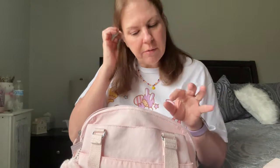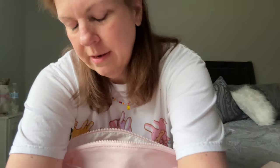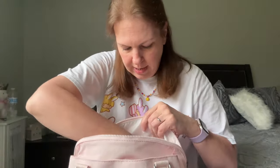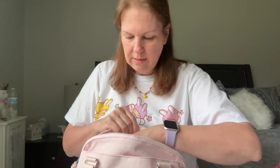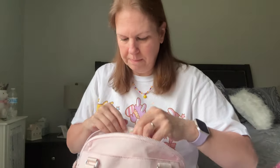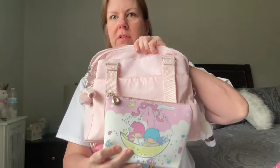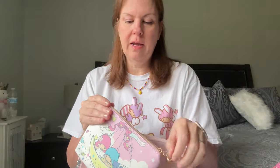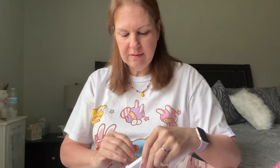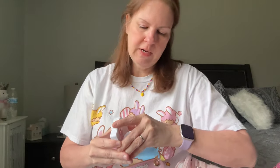I also have a hairbrush — one of the little mini Wet Brushes from TJ Maxx. Next is this Little Twin Stars pouch, also from Mercari. It's actually pretty big compared to the purse — you can see the size difference. It has the same pink and white polka dot print inside. Inside the pouch I have a Hello Kitty mirror.